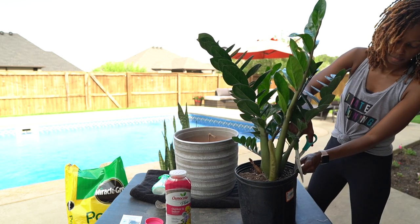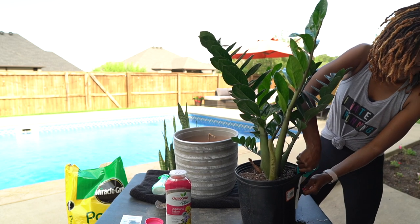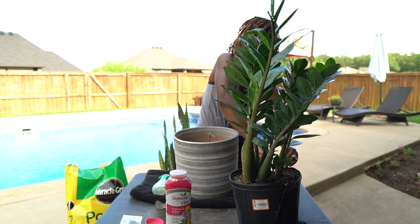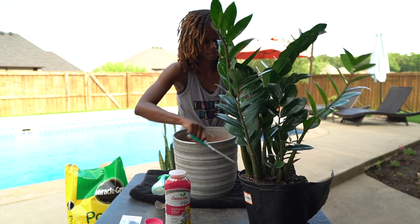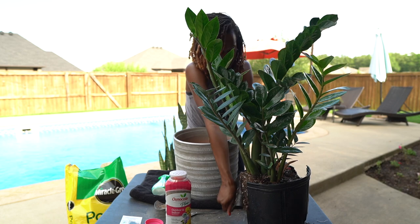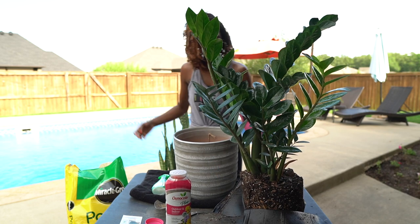This very first plant that I am repotting is called a ZZ plant. I picked all these plants because they're supposed to be kind of kill-proof — easy to maintain, didn't require a lot of upkeep, but also aesthetically pleasing. My house is full of neutrals like grays and creams, so I thought the greens would be a nice little pop of color.